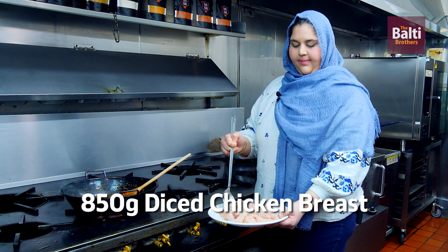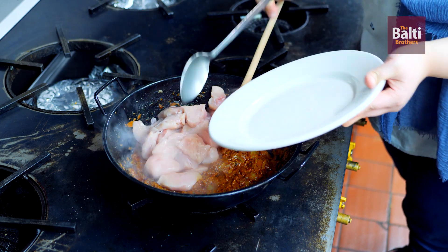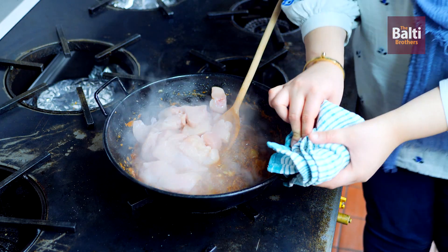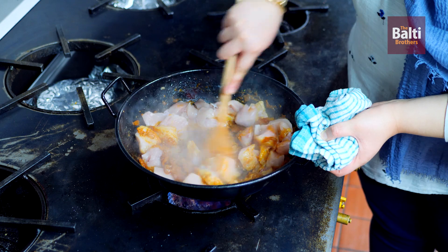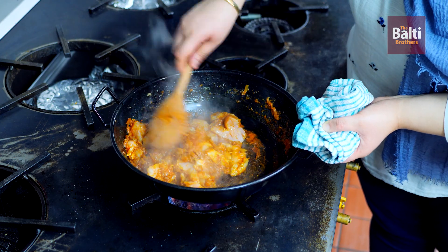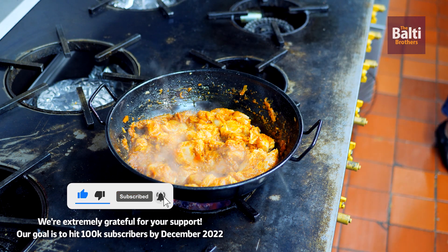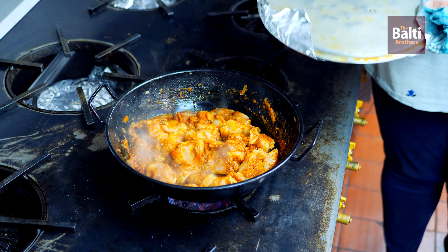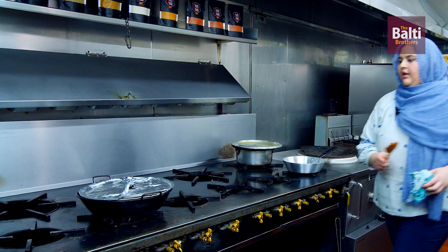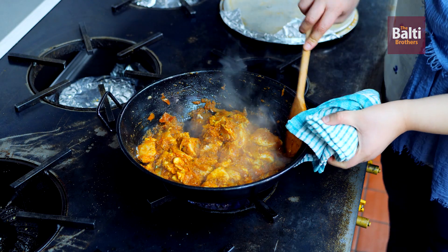We've got 850 grams of chicken breast cut into cubes — we're going to add that into the pan. Cover with a lid and cook for 10 to 15 minutes on medium-low. It's been five minutes, just going to check on the chicken now — the smell is lovely.